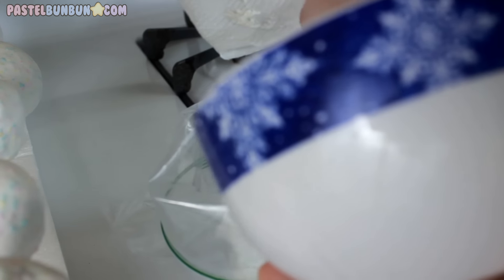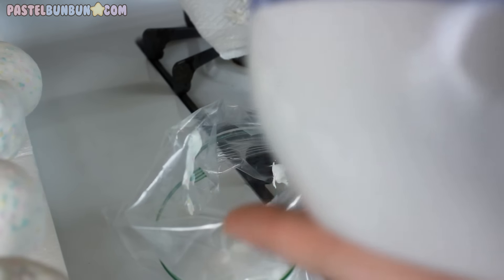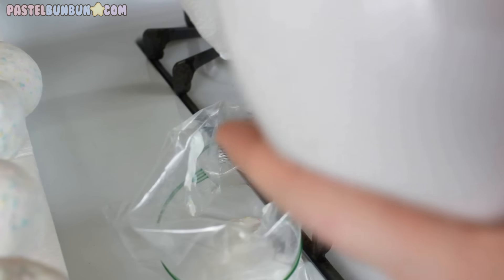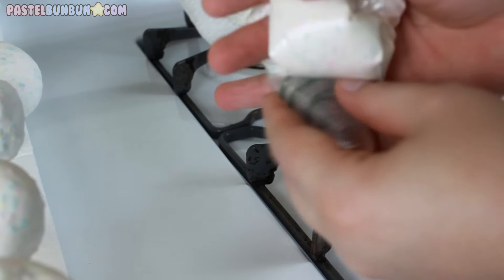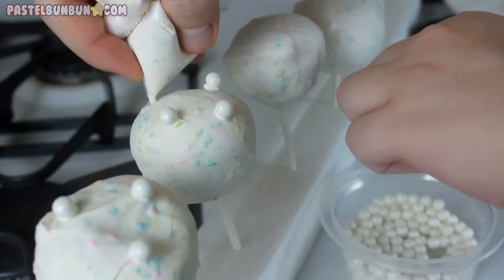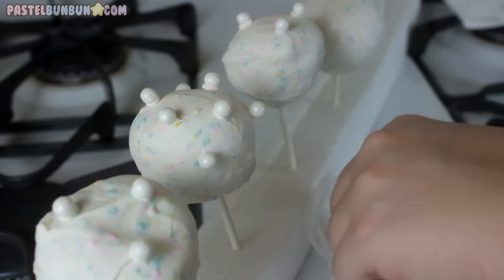Now I'm going to take my leftover chocolate for decoration — you can do anything, but I'm going to stick little candy pearls on mine, and some candles to light since it is my birthday. I folded over the edge of a plastic zip-lock bag and I'm putting the chocolate in, then forcing all the chocolate down to one corner. Make sure you don't cut the edge of the bag too much — just a tiny bit, enough to use it as an adhesive. That's what I'm doing here: using it as a glue to stick the pearls and the candles on.